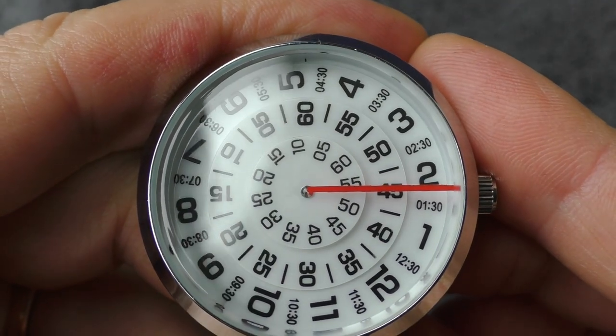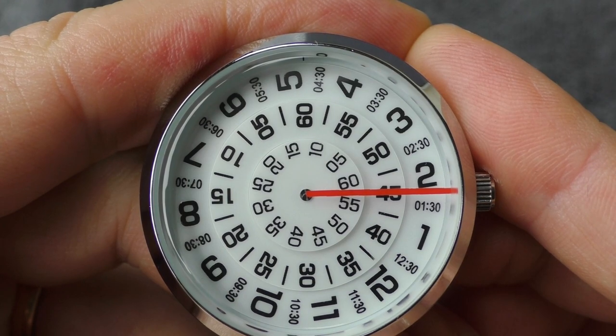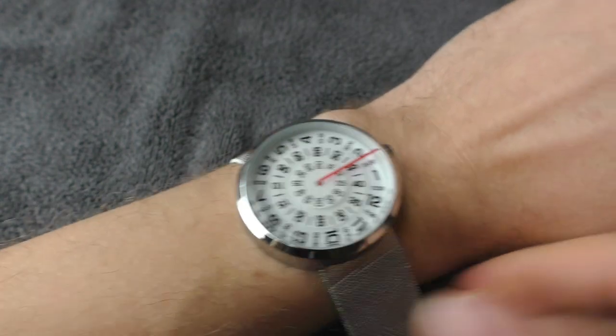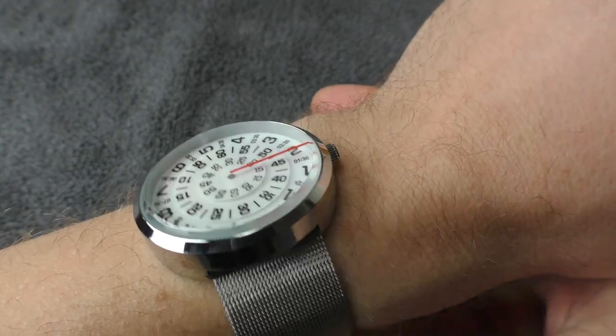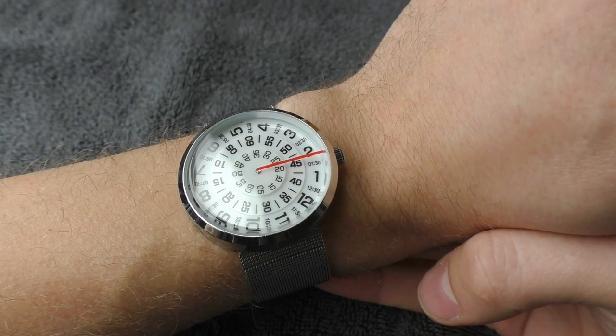I don't like this red line. I wish the line was a little bit thinner and I wish it was black. The watch is rather big, rather chunky, but maybe because of that it doesn't have a ticking sound — it muffles all the ticking sound. There is some audible sound but not annoying at all.